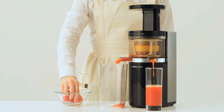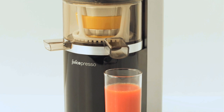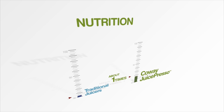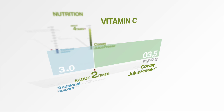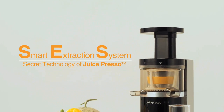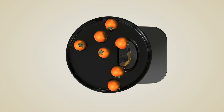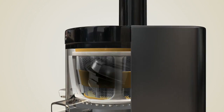The Juicepresso uses a slow pressing method which preserves maximum flavor and nutrition, which is why juice from the Juicepresso contains up to four times as much nutrition and six times as much vitamin C as juice from regular juicers. At the heart of the Juicepresso is Kowei's patented Smart Extraction System — a revolutionary system that guarantees juice with all of the great taste and nutritional value of the original fruits and vegetables.